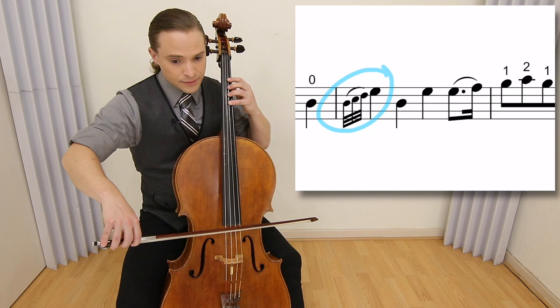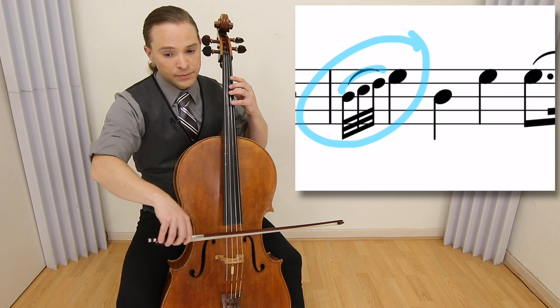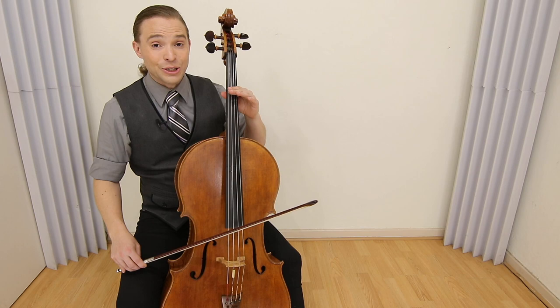The last part of the bowing I would like to discuss is in measure 27. That grace note at the beginning of measure 27 — all the notes in the same bow stroke. And that is how you play it.